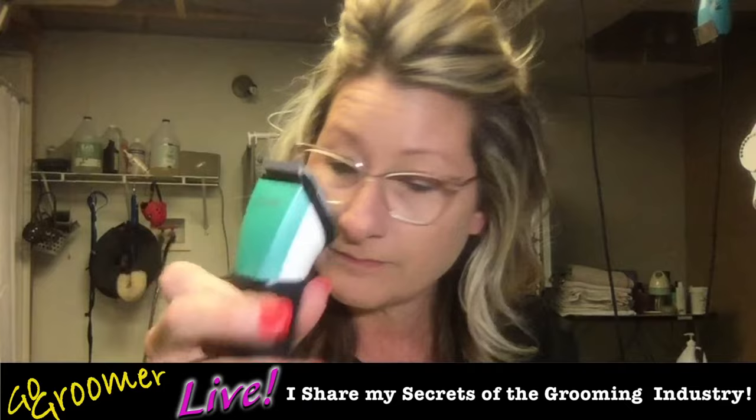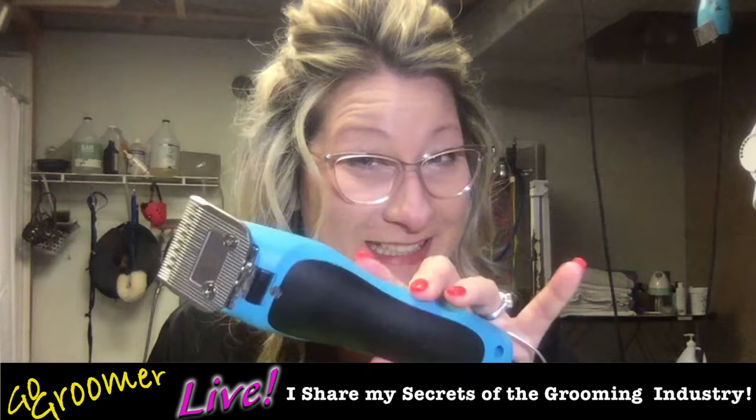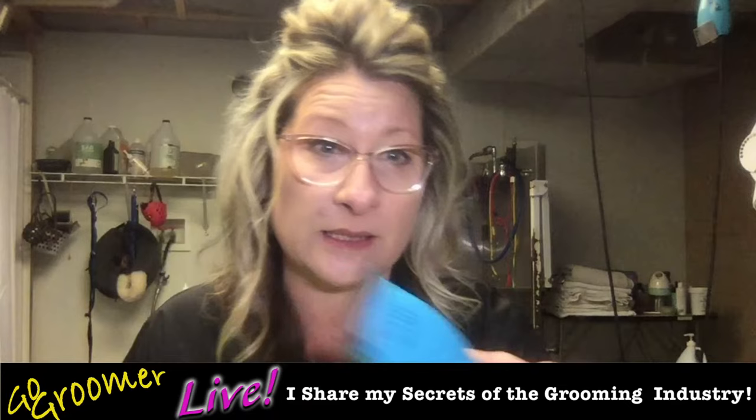This is an adjustable blade clipper. This is not an adjustable blade clipper — it is what's referred to as an A5 blade clipper. Let's get to it.